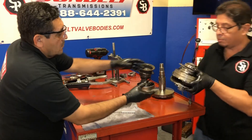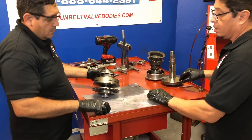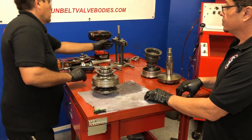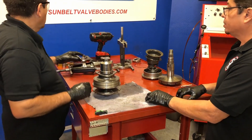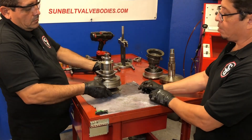Now we're going to go ahead and disassemble the secondary. On this one also it's regular thread, so counterclockwise to remove it. Now there's no spring in here, so it's not as dangerous as the primary.